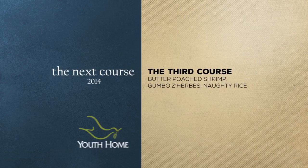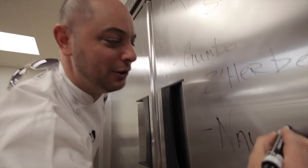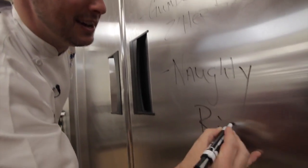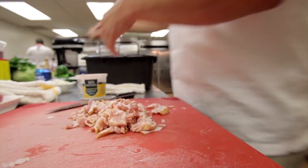What we're going to do today is a butter poached shrimp, a sauce called a gumbo — an herbs gumbo — and I'm going to serve it up with a little knotty rice. It's not as dirty as dirty rice, but it's getting there. Main ingredient to any delicious dish is bacon.